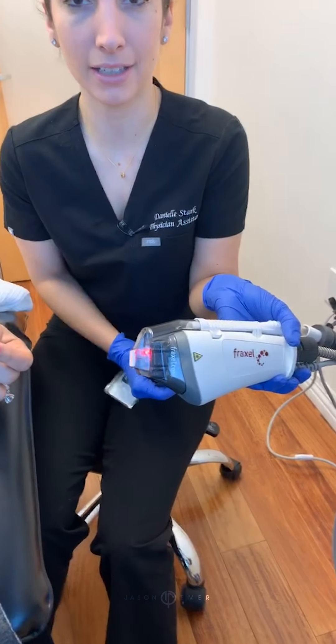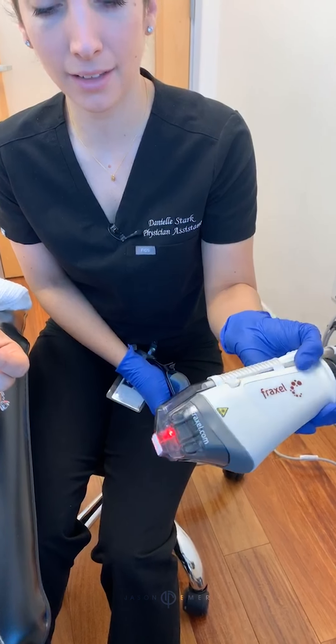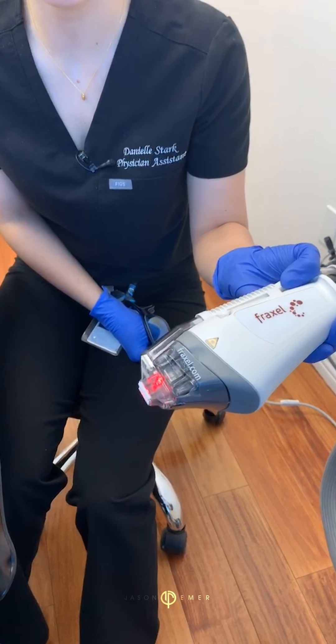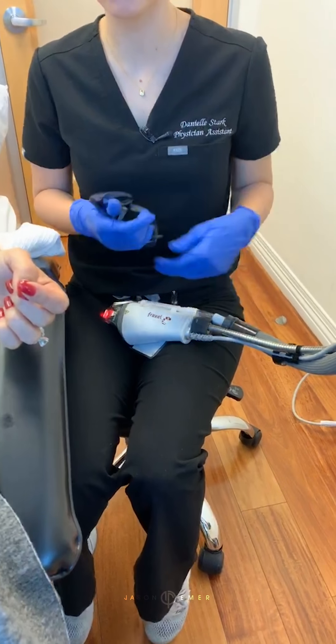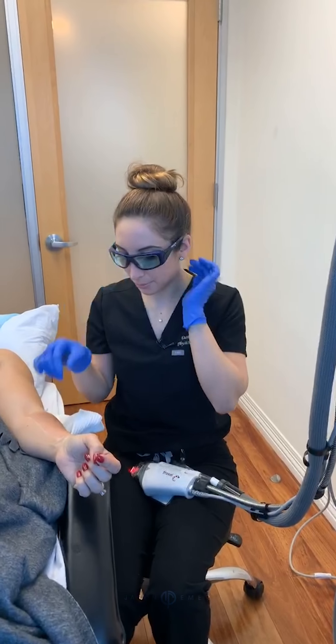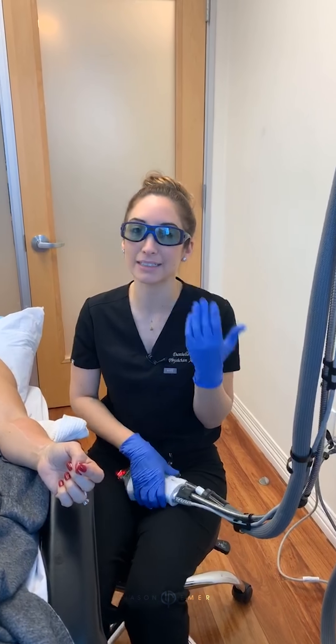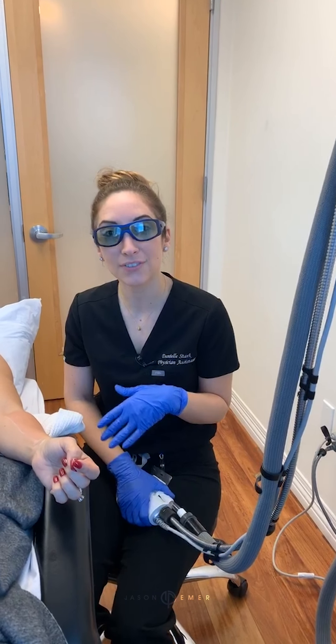It's a roller technology right here — if you can see that. This is going to roll over the skin and deliver energy to the treatment area. We are using the 1927 wavelength right now, doing it directly on top of the area where we have done the microneedling. The 1927 is going to focus more on the pigment on the surface of the skin.